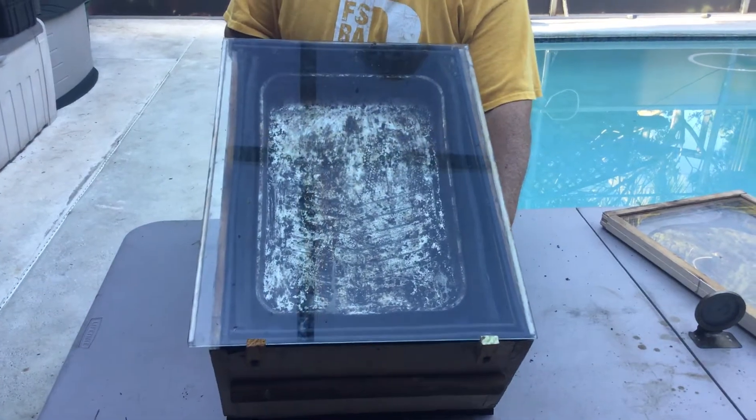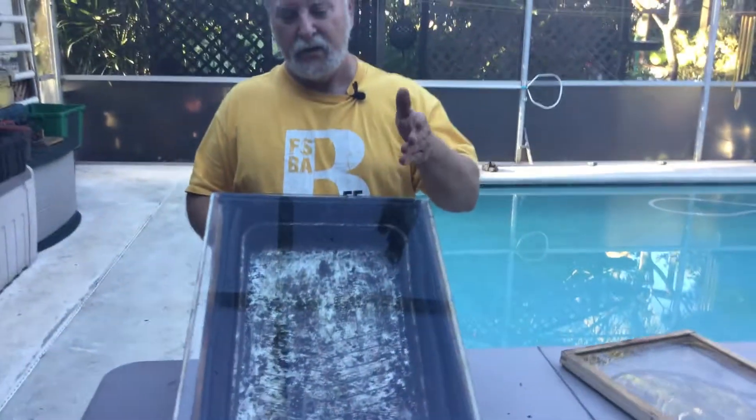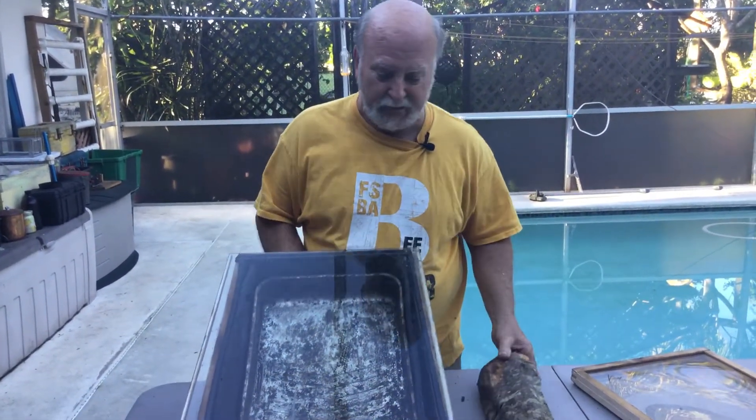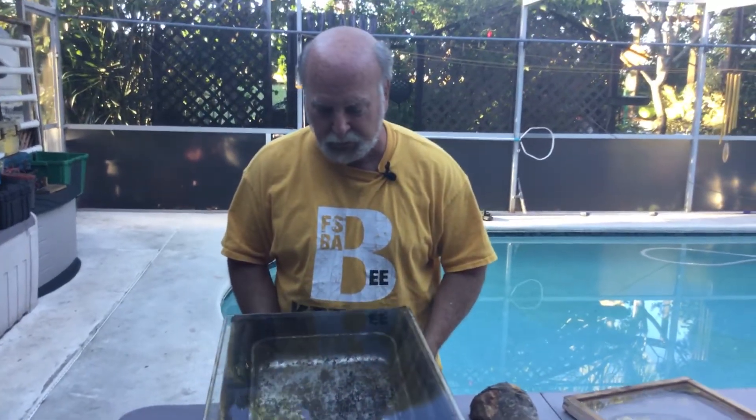A single pane of glass is all you need to get enough heat in there to melt your cappings. You really want to use this primarily for cappings. If you put old comb in here, the first thing that'll happen as the wax starts to melt is that a lot of the wax gets absorbed into the webs in the comb and won't come out — so it's a real waste to put old comb in here as a first step.